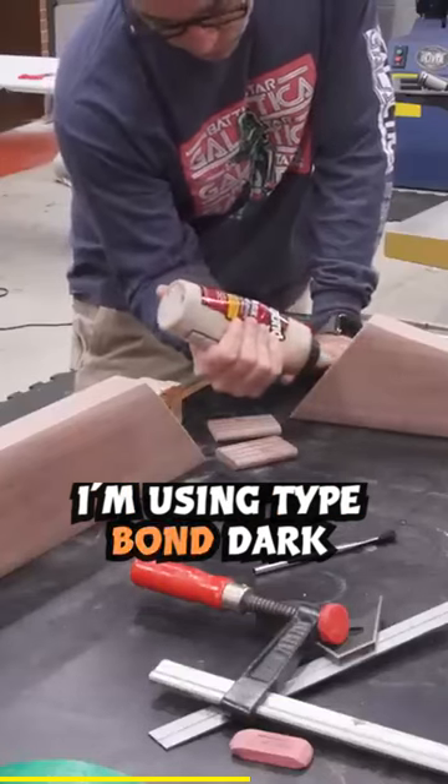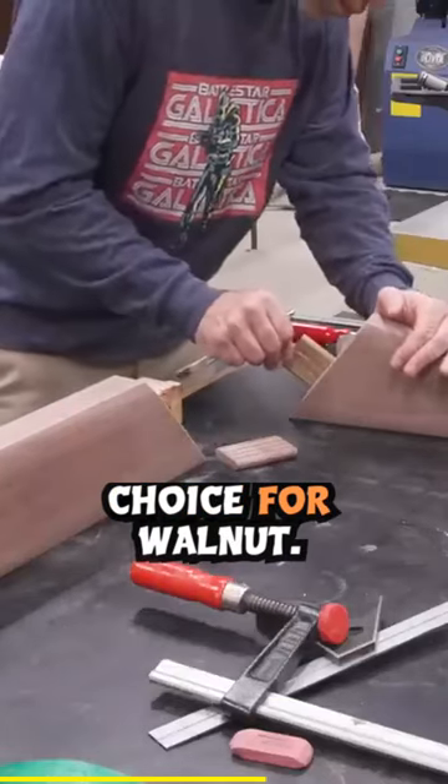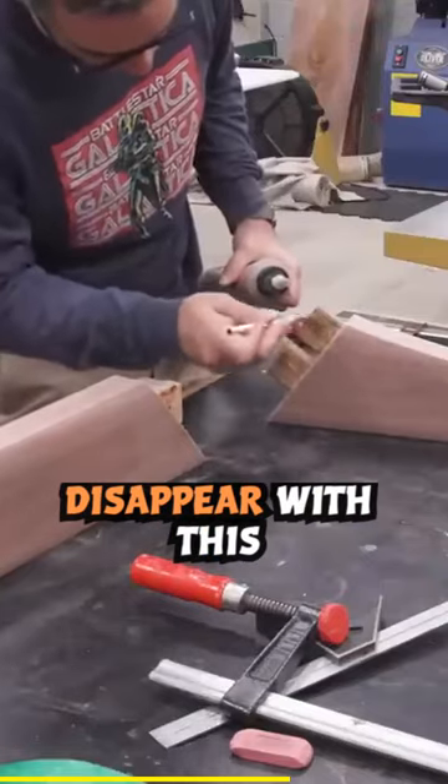Time for the glue up. I'm using Titebond Dark here — it's a pretty great choice for walnut. If you have any exposed glue lines, they pretty much just disappear with this stuff.